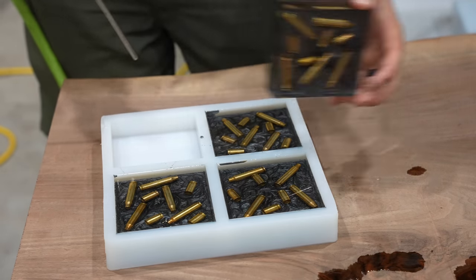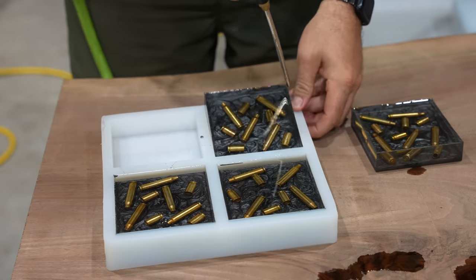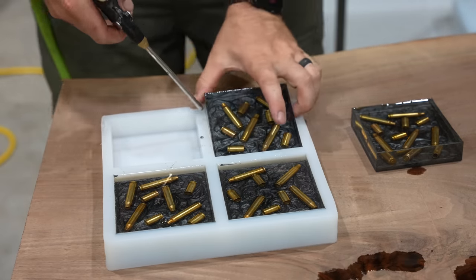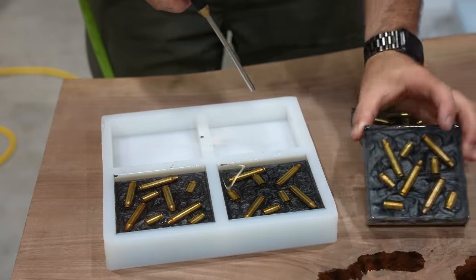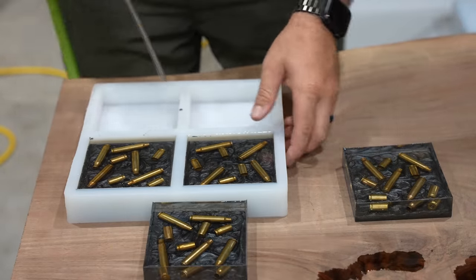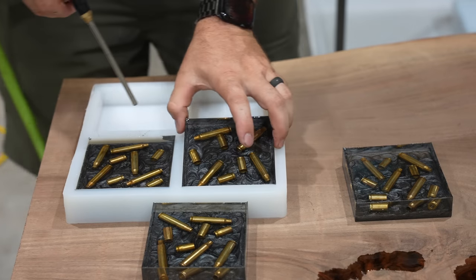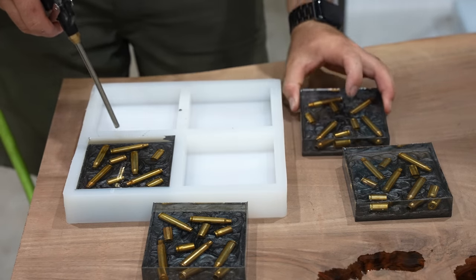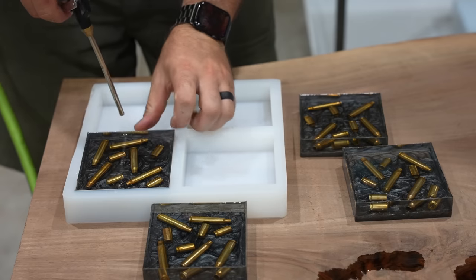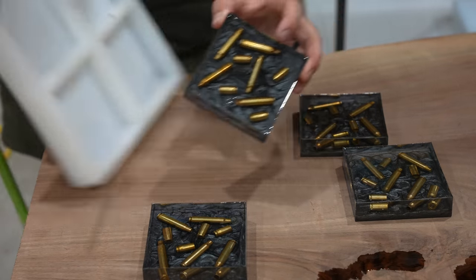While that's curing overnight we can work on our coasters and take them out of the silicone mold. I'm just using some compressed air to blow under the coasters and they pop right out of the silicone mold — you could also just bend the mold and peel it right off. That's what's so great about these silicone molds from Crafted Elements: they are by far the easiest molds to use for these epoxy projects.